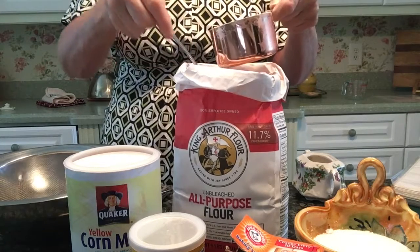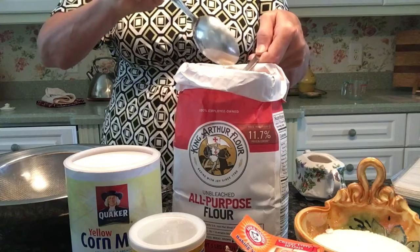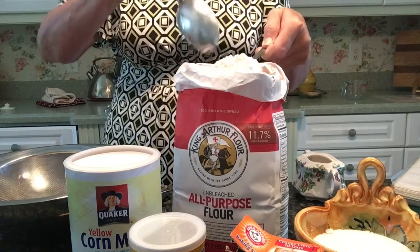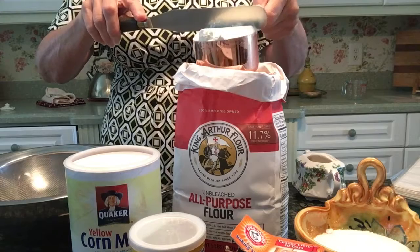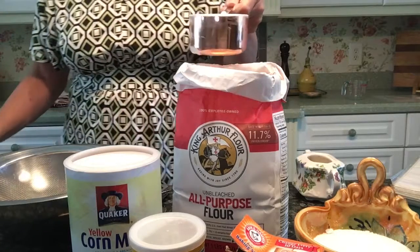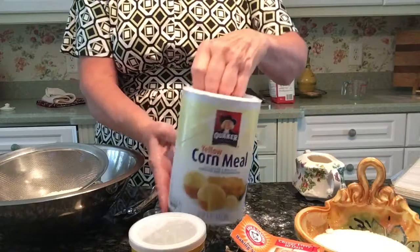I'm starting off with one cup of unbleached all-purpose flour. I'm spooning my flour into my measuring cup and then I will level it off. One cup of flour, pouring it into my bowl — I have a strainer in the bowl.